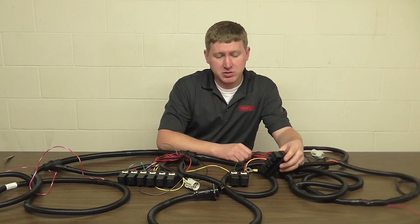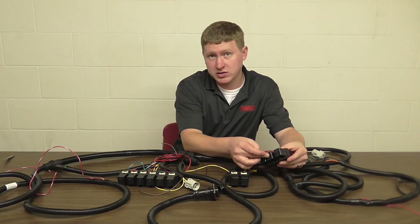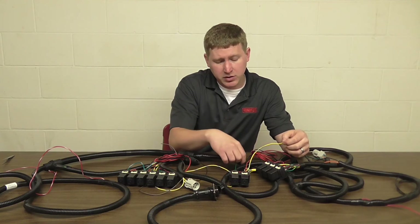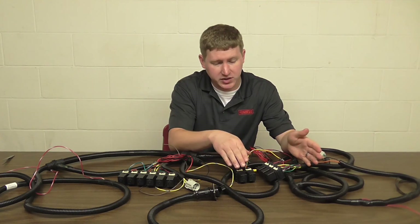This process is just going to be repeating the same thing using the first and second relays on this relay bank. It's also going to be the green wire with a yellow stripe and the yellow wire with a light blue stripe. Otherwise, it's the same process.